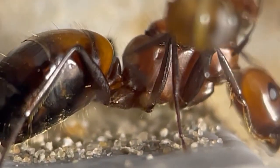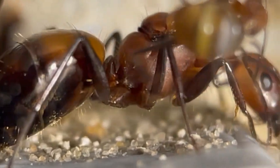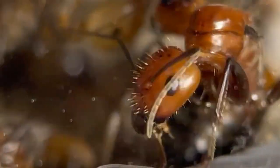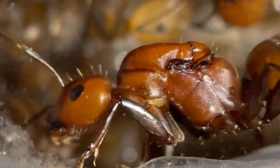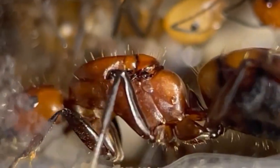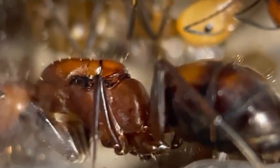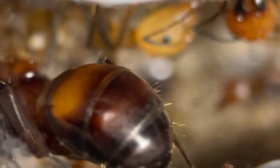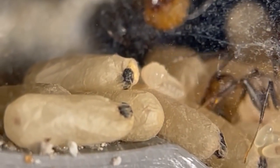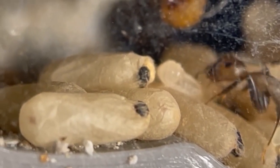Feeding these ants is a breeze. We've raised the entire colony on protein jelly mainly, as we upgraded its formula recently so it's suitable for long-term use without the need for any other food — no more live food or traditional carbs are needed. For the last month, the colony has had a large locust plus jelly three times a week.